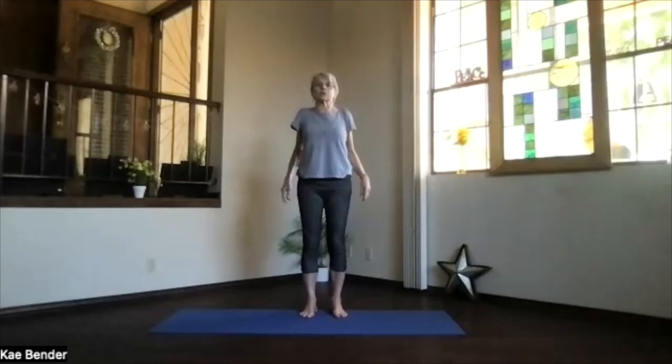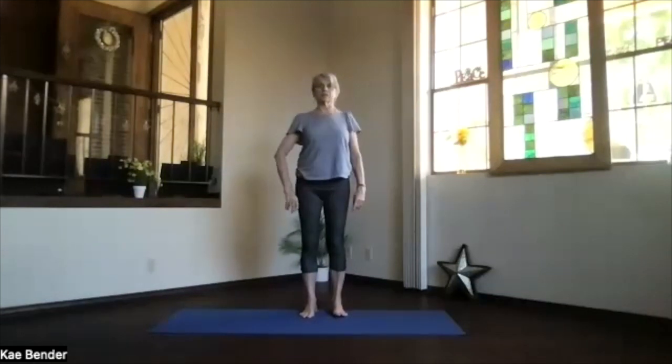Roll the shoulders a few times back and down. Get that circulation going through that upper neck and shoulder area, and then just release any tension through that upper body.